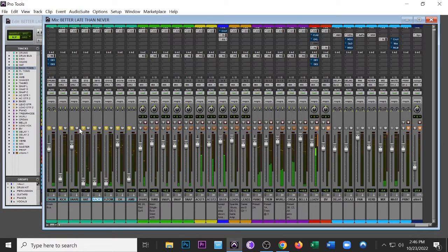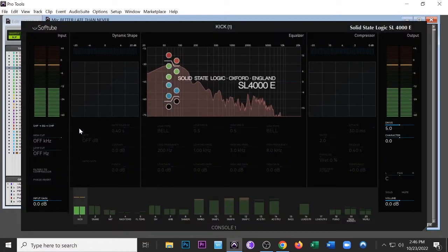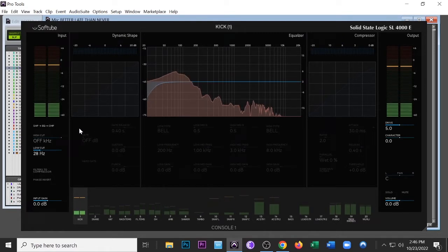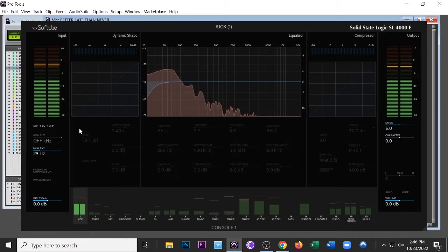Now here's where I really start to dial in the kick. You'll know it's getting for real when the Console One comes up — this is an amazing piece of technology. I'd highly encourage you to look it up: Softube Console One. It makes the workflow so quick. I'm putting a low-cut filter here, cutting anything below 30 Hz.